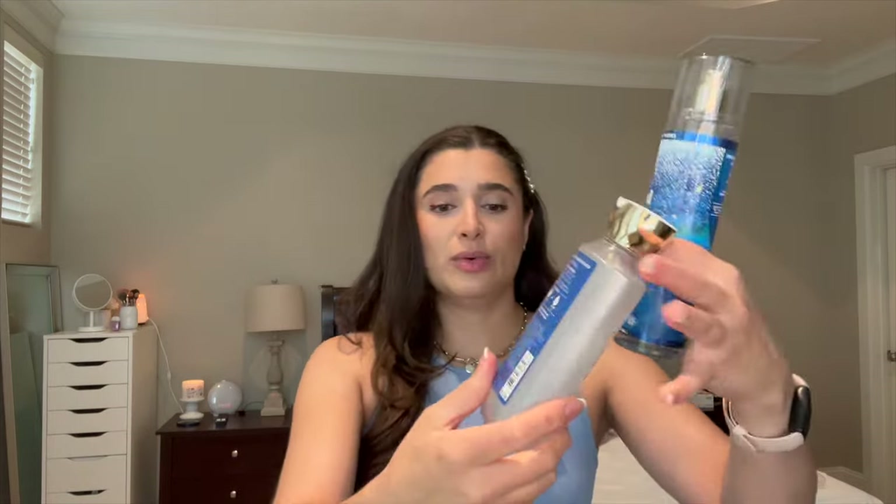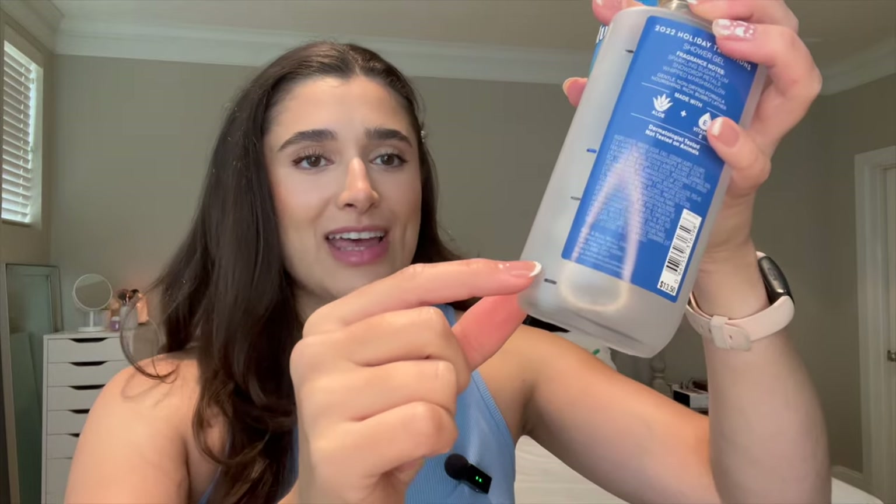First I have my Iced Sugar Plum set, which goes way back to my winter project Use It Up, and I finally finished the shower gel. I had the tiniest bit left, so I finally finished it. I liked this scent — it was nice, honestly. Good for a year-round scent. It's just like a sweet, sugary, fruity scent.